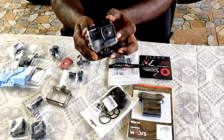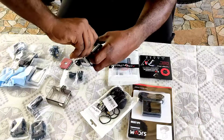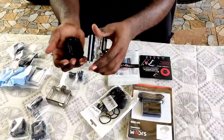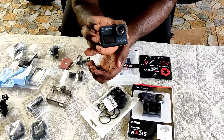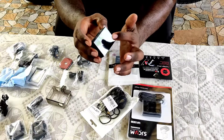Let's look at the camera. I am going to open the camera. This is the camera. There is a front door and a back-wood display.